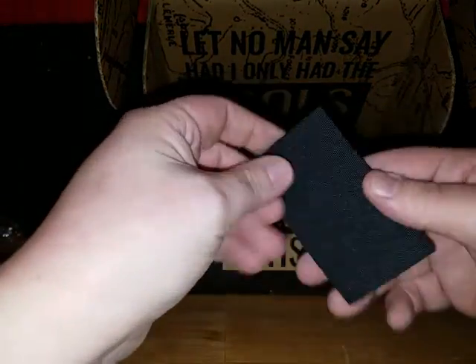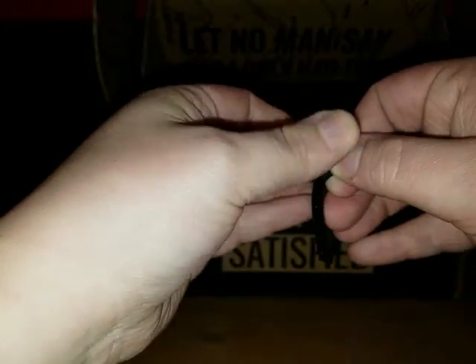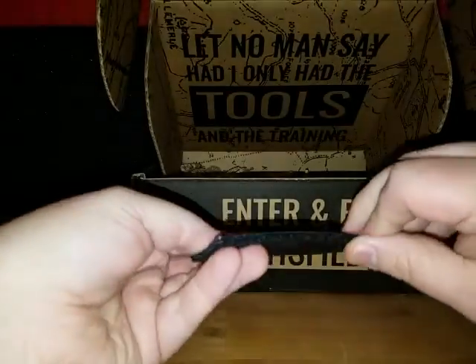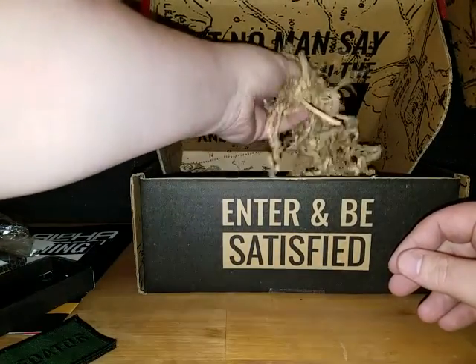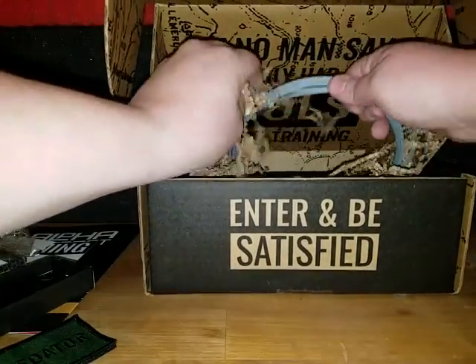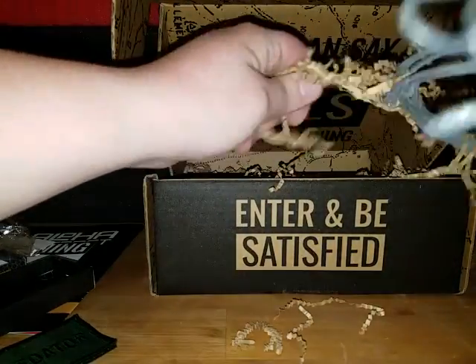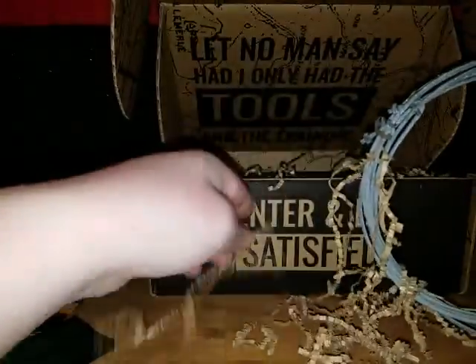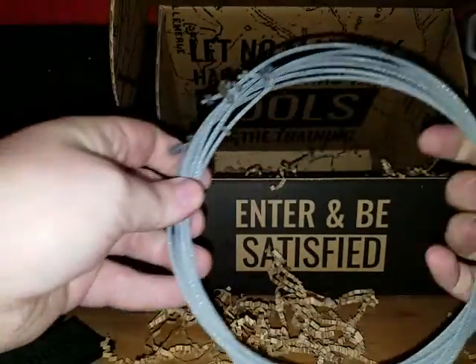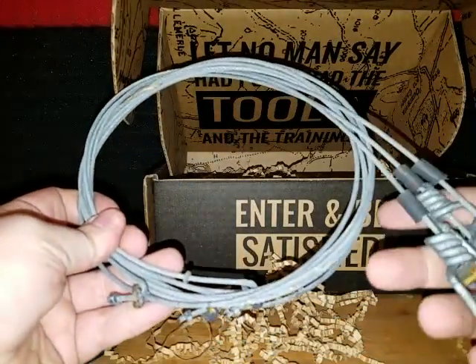Next up is a predator patch — a velcro patch with a velcro tab you can iron on. Then there's lots of tinder, and snare wire and tinder mixed into one. This is some heavy cable — really good stuff. I did survival training and we used 550 cord, so this stuff would have been a lot better.